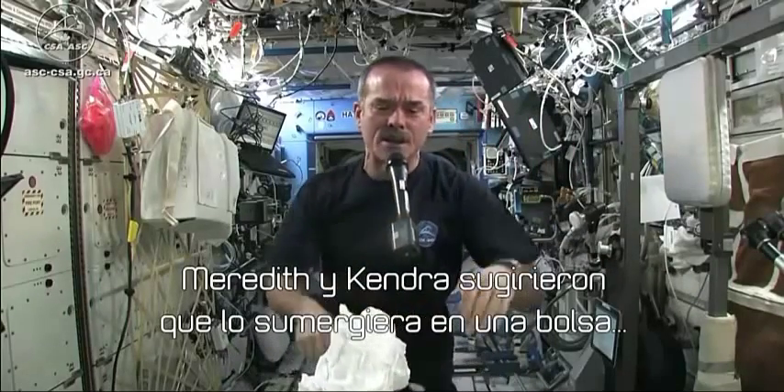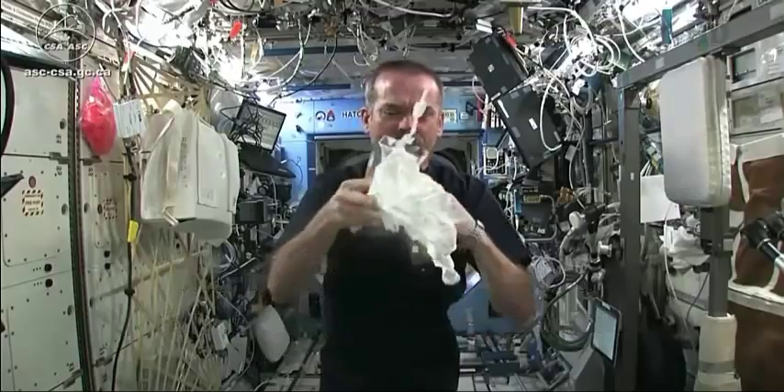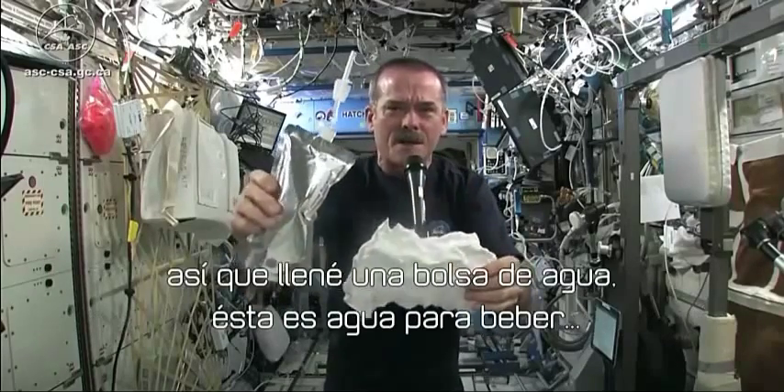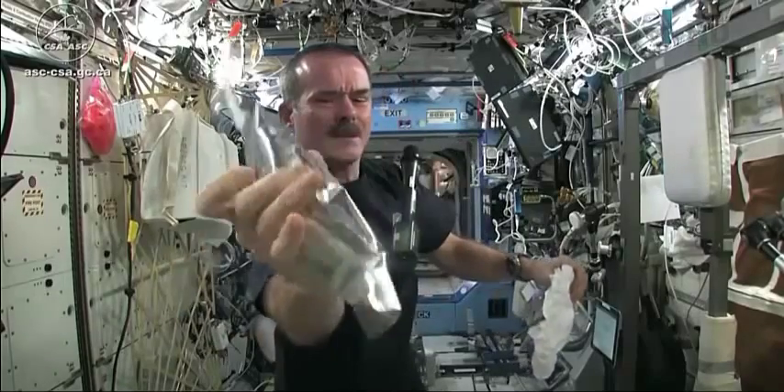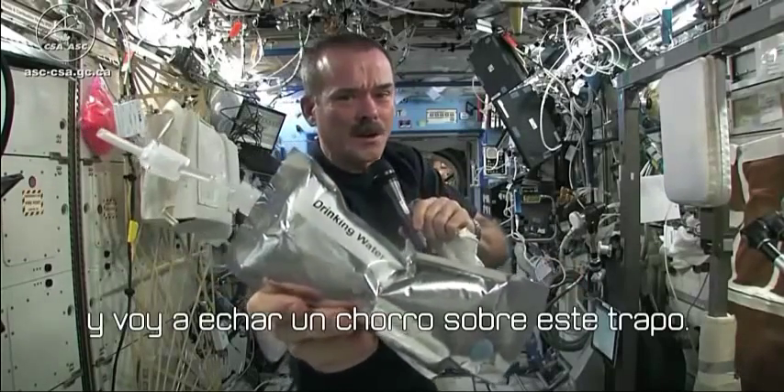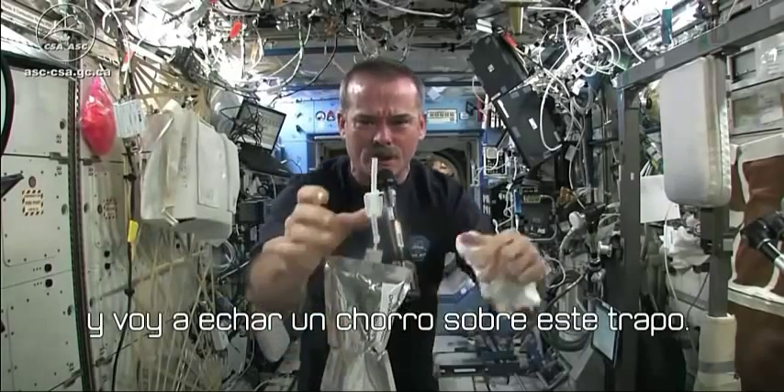Meredith and Kendra suggested that I dip this in a bag, but bags don't hold water in space. So instead, I filled a water bag — this has drinking water in it — and I'm going to squirt a bunch of water into this washcloth.